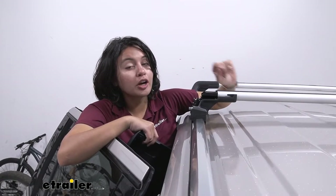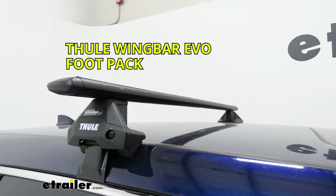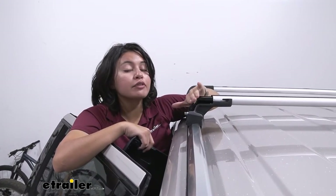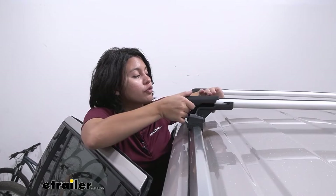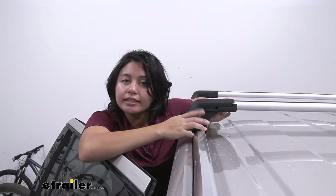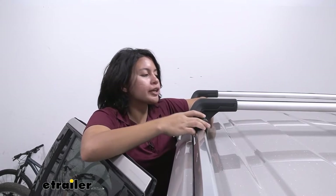So compared to the Wing Bar Evo system, which allows the cross bars to go past the tower and give you overhang, this is going to be a very flush and low profile look. Some people like that look because it looks more sleek to them and more factory.